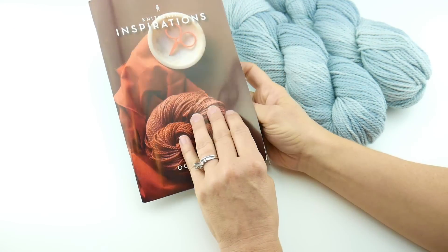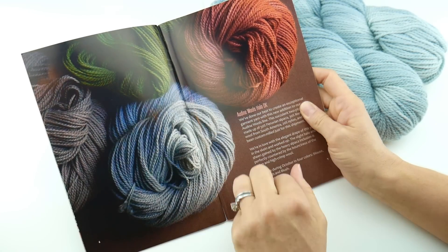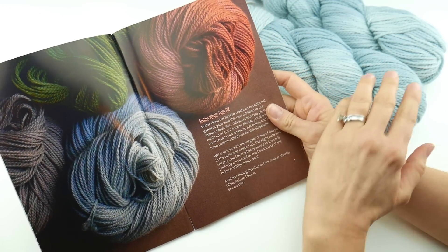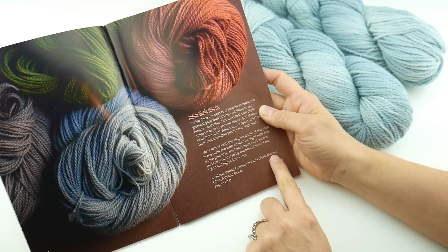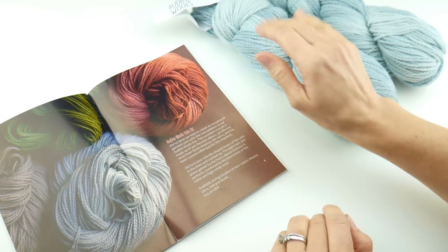Here is the page in the booklet showing the particular yarn. You can see there's a green, a rust, a soft blue, and the gray that I received. Each skein is worth $24.00. The colors are Mouse, Olive, Ash, and Blush. And I got the Ash, which is a really soft, lovely gray.